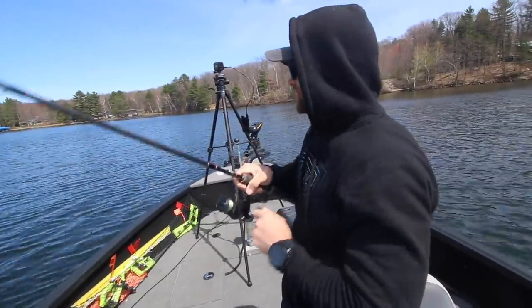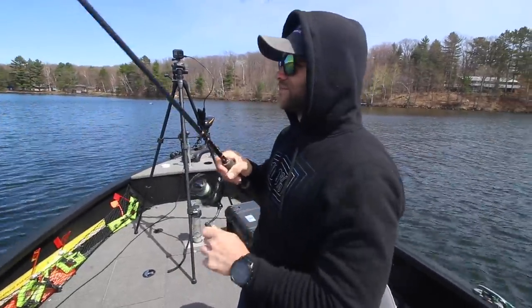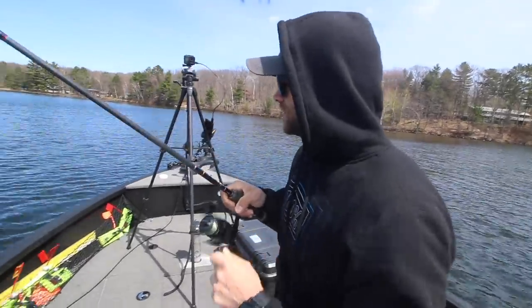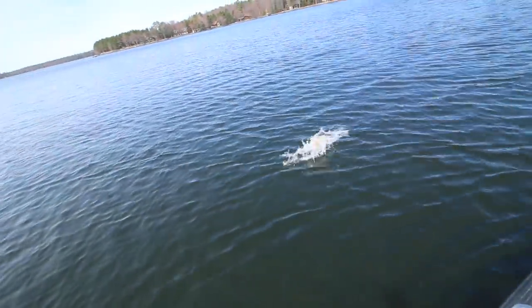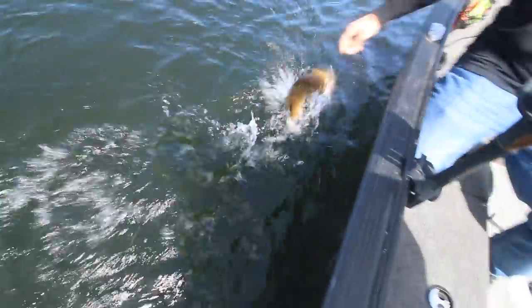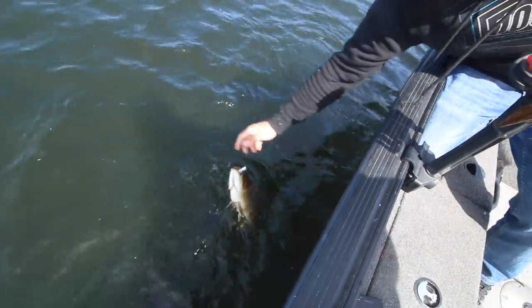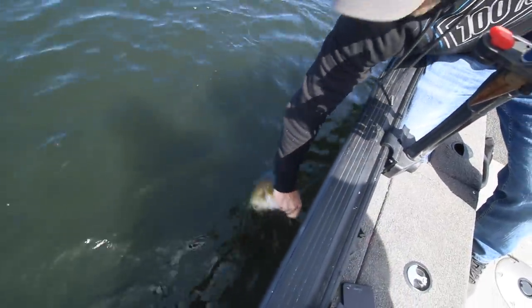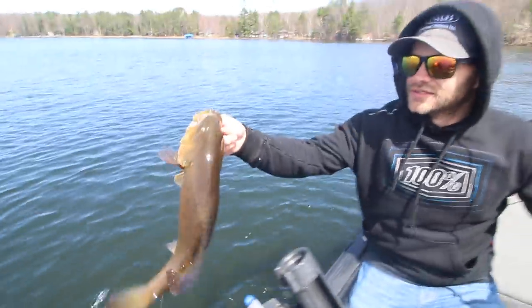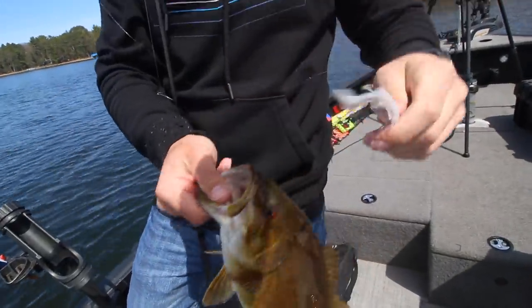Another nice smallmouth on the old Kalin's Tickle Tail — look at that, another nice chunker smallmouth. Little football!